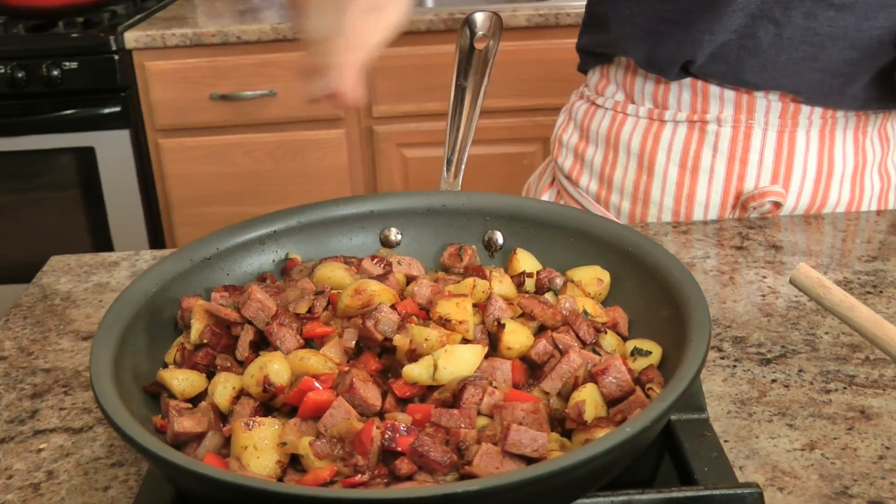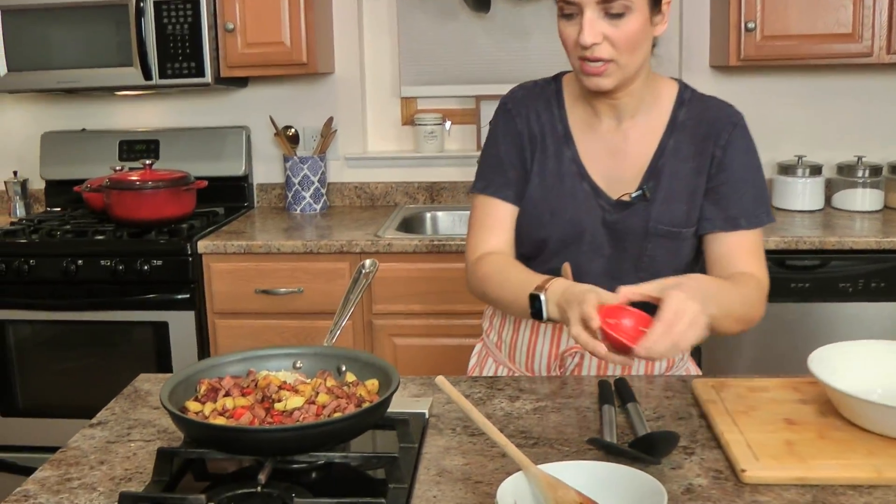Beautiful things are happening — that crackle and pop is so crucial to a delicious hash. You want to cook this on medium, right between medium and medium high. Resist the urge to crank this up as high as it goes just to develop color, because what you'll do is burn the outside without really caramelizing the edges or developing that good flavor and sizzle. At this point you can take a potato masher and mash this up so the potatoes really mash into the corned beef for an almost hash-brown situation — but I don't like it that way. I'm also adding the garlic now because I didn't want to add it earlier so it would burn.